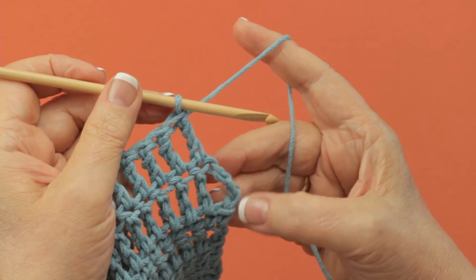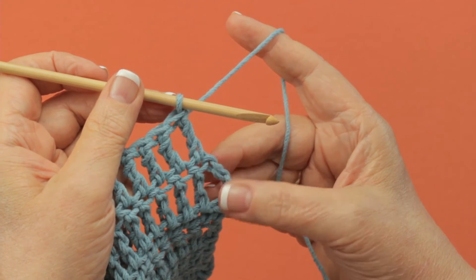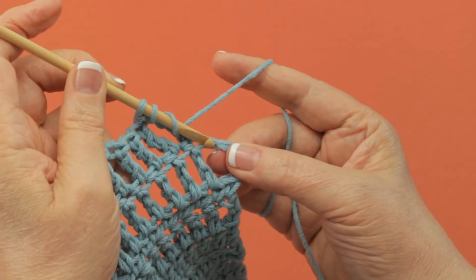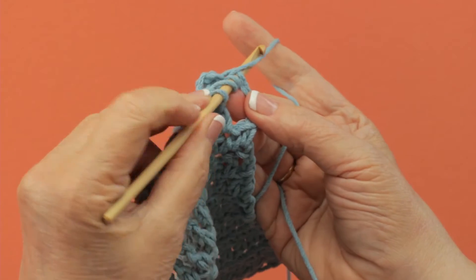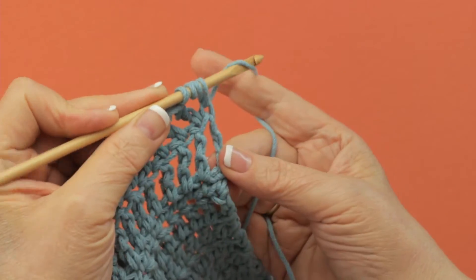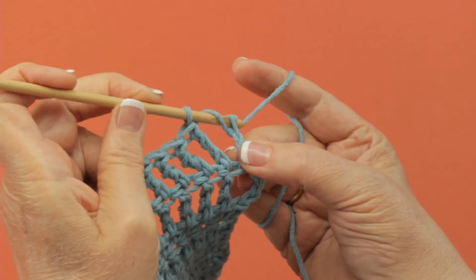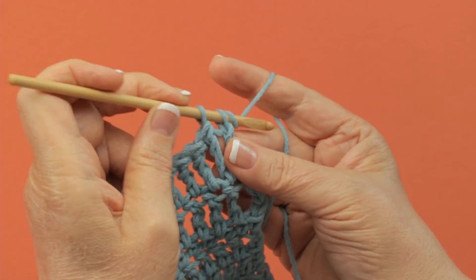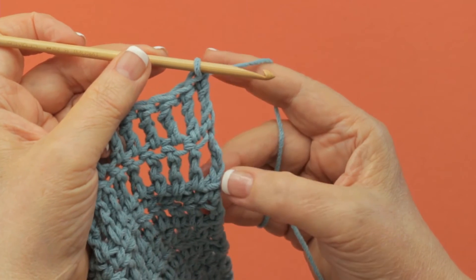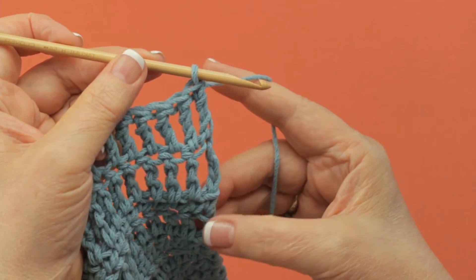To finish the row of treble crochet, you have to work on top of this turning chain from the previous row. Yarn over twice, insert your hook right into the top of the chain, pull up a loop. You have your four loops on your hook — yarn over and draw through two, two more, and the last two. And you've worked your last treble crochet on top of the turning chain, which was your first treble crochet.